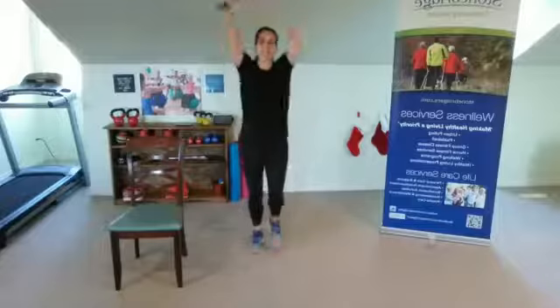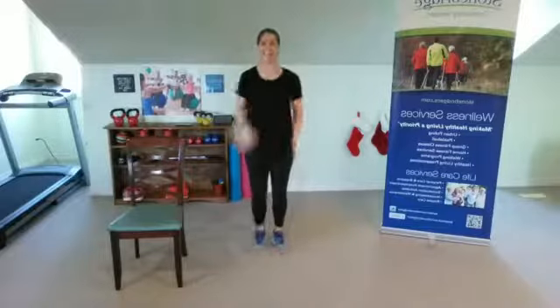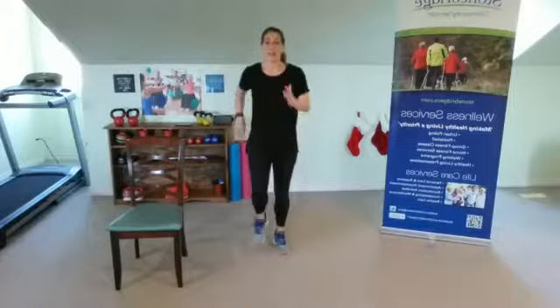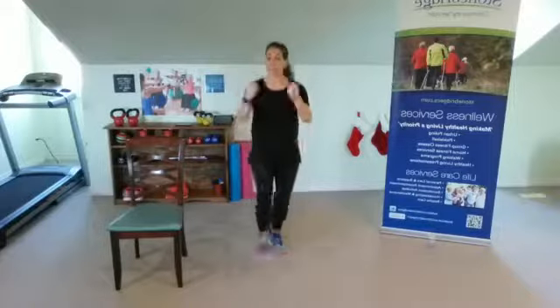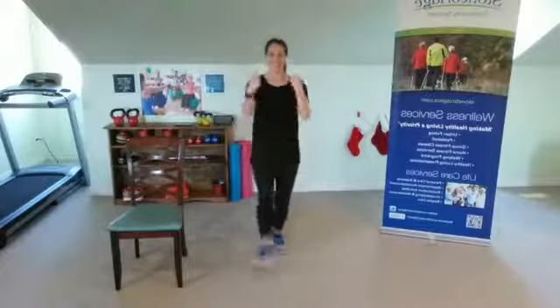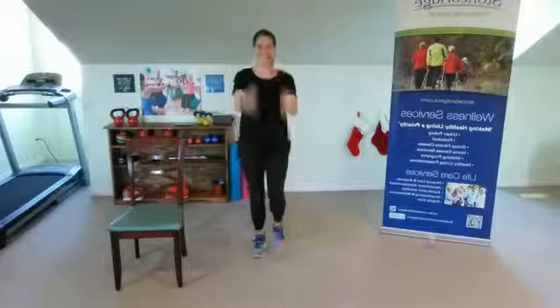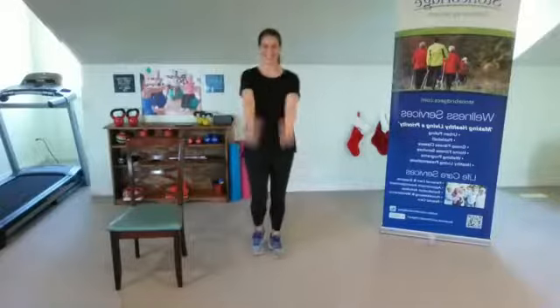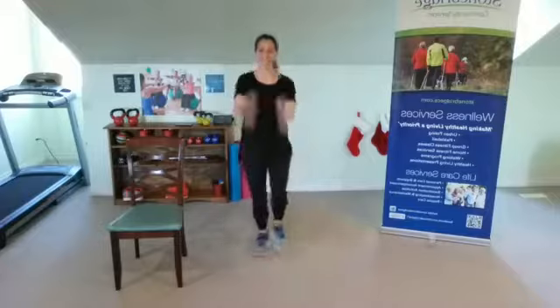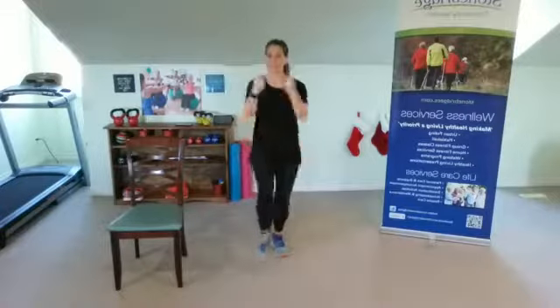Deep breath. Okay, in four, three, two, one — it's one, two, three, heel; one, two, three, heel. Keep that going. One, two, three, heel; one, two, three, heel — so good. Here we go, take it to the side — one, two, three, toes; one, two, three, toes. Got it, keep it going.